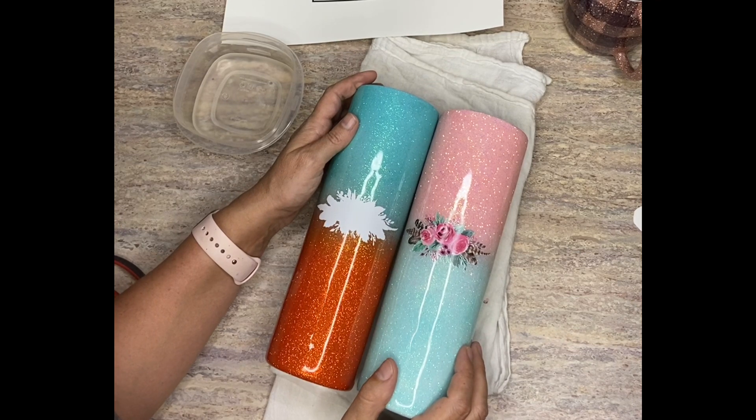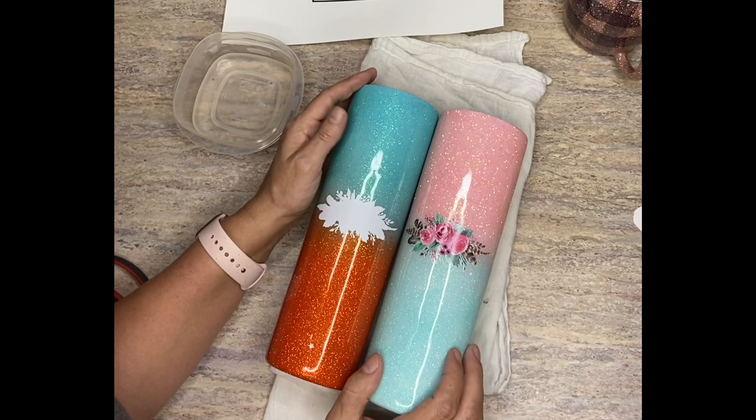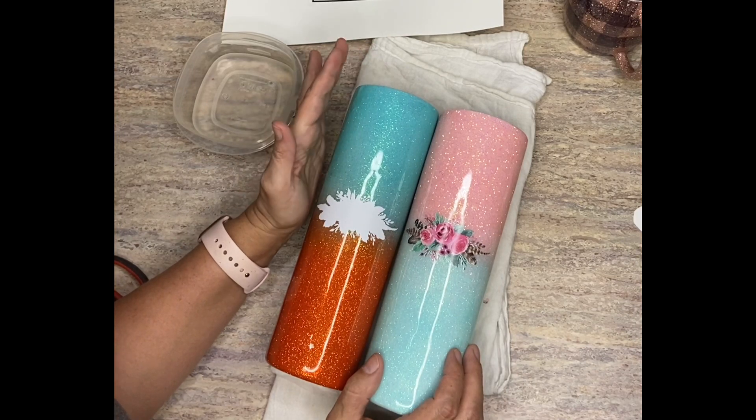Hi guys, it's Crystal with Desert Addiction Tumblers, and today is your Sunday tip. I'm talking about a little tip for water slides.